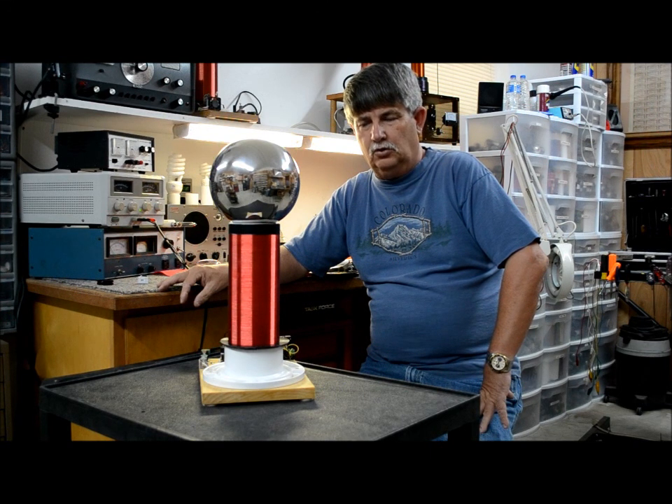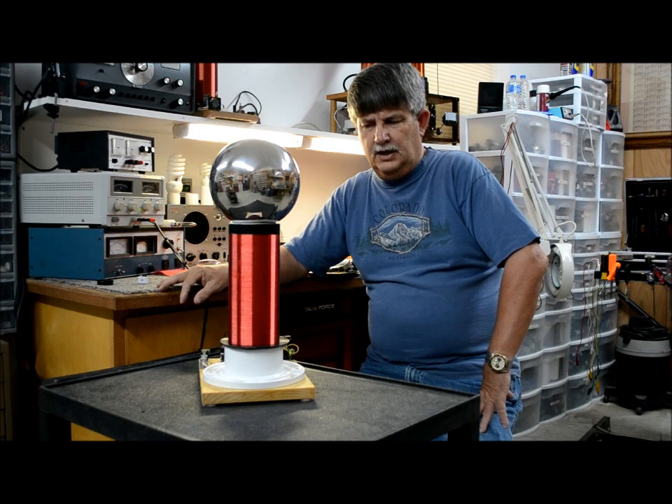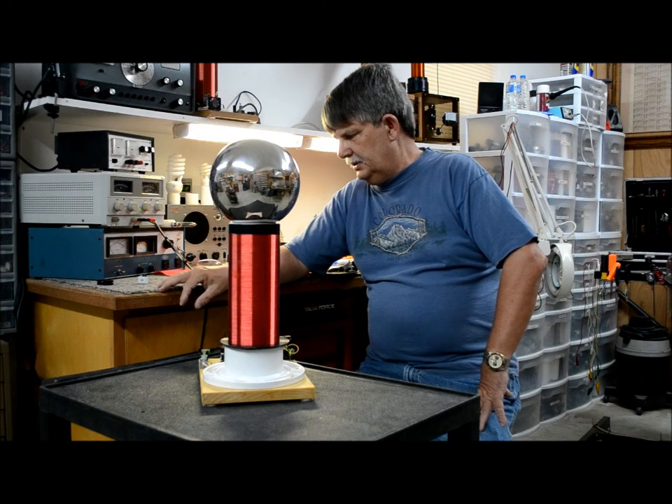I normally build Tesla coils but I've been sort of interested in this stuff. I started it and lost interest for a while, but what I'm doing now is giving me more interest in it. I'd really love to get one good enough to where I could get free-flowing plasma from it at a distance.